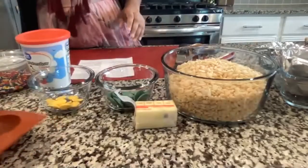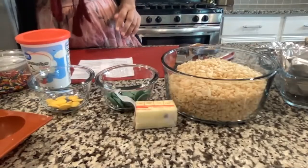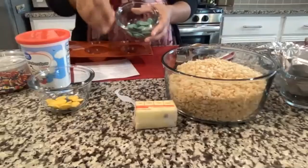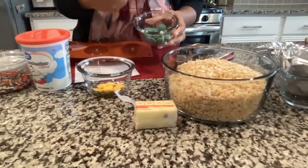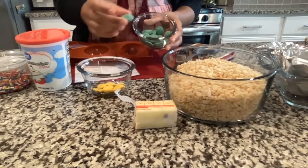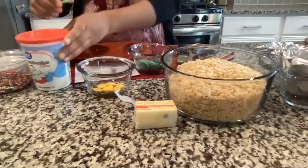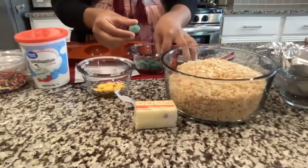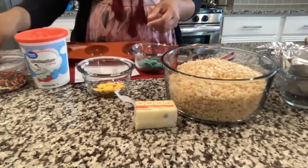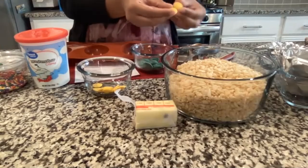First, we're going to start by melting the green chocolate melts. Take out one or two pieces of green chocolate and leave them on the side — we don't want to melt those, we'll use them later. Also save one or two of the yellow chocolate melts.